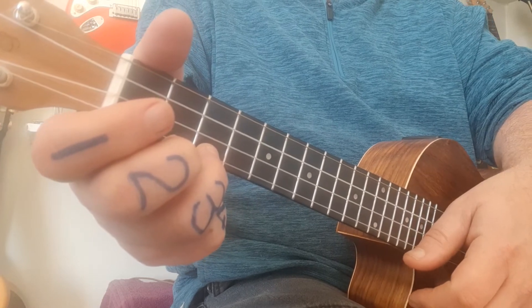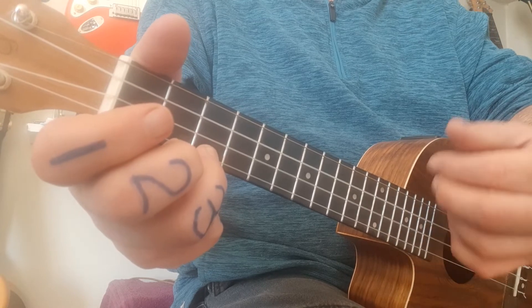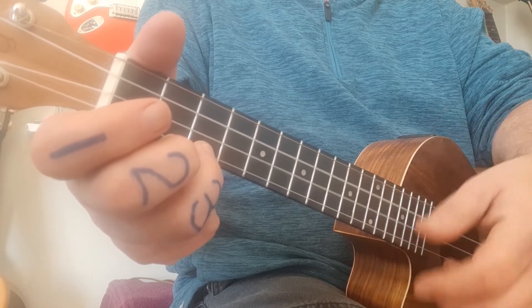The C strumming pattern goes: down, down, up, down, up, down, up, down, down, up. Said slowly: down, down, up, down, up, down, up, down, down.